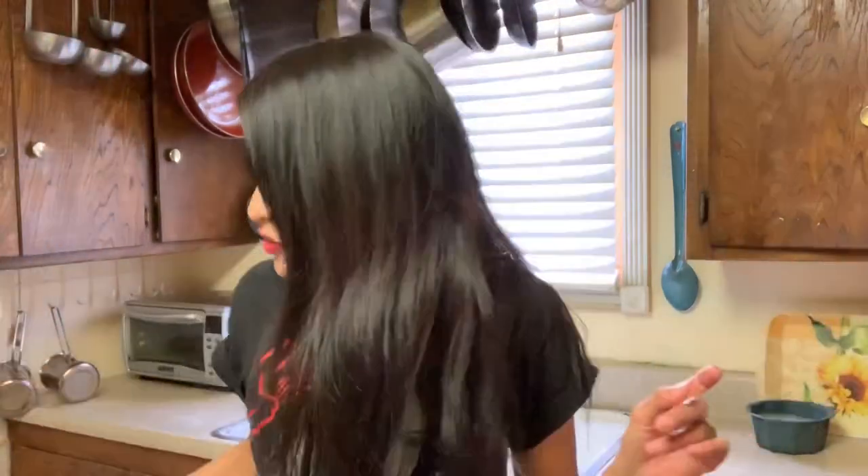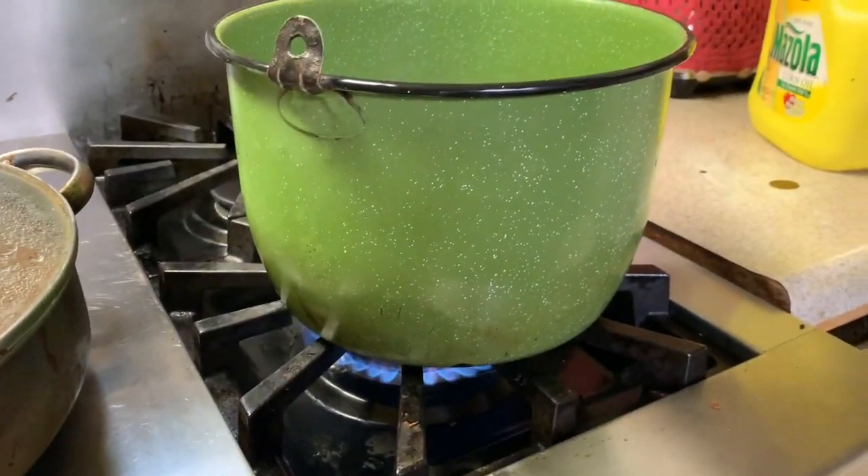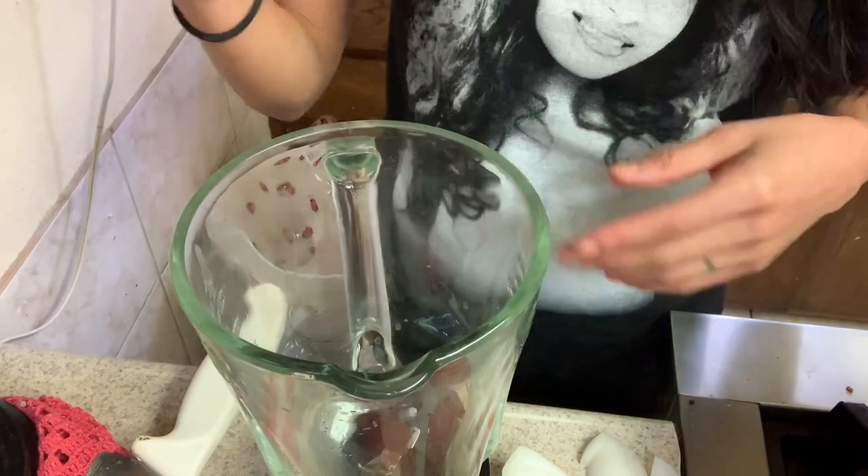And you're gonna need some Mazola oil — because with Mazola, no estás sola! Who remembers those commercials back in the day? Anyway, you're also gonna need a pot. You're gonna put some oil, start cooking the fideo, and you need to make your tomato mixture because once the sopa is ready you need to put that in there like ASAP.